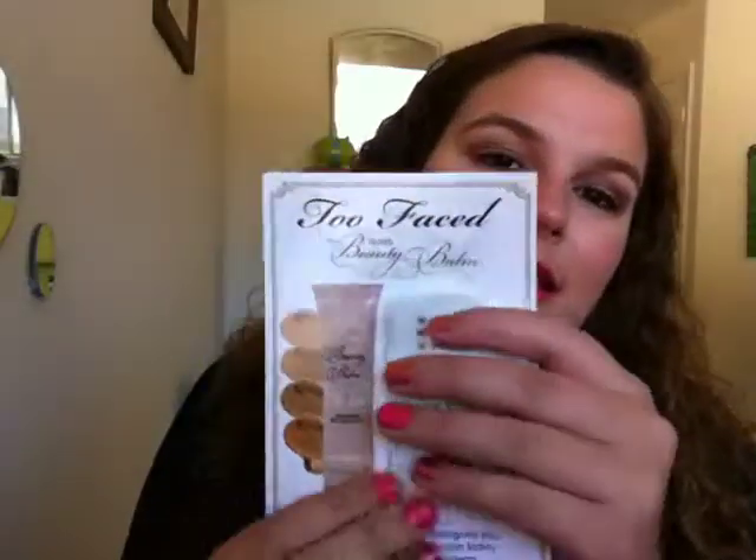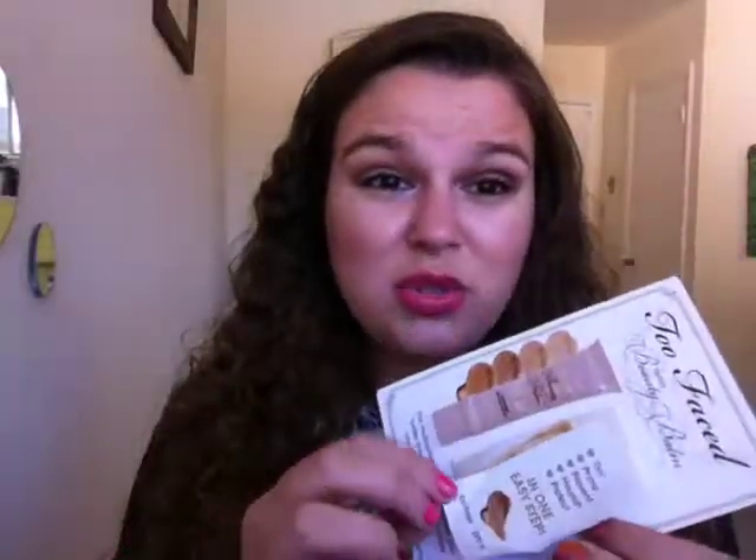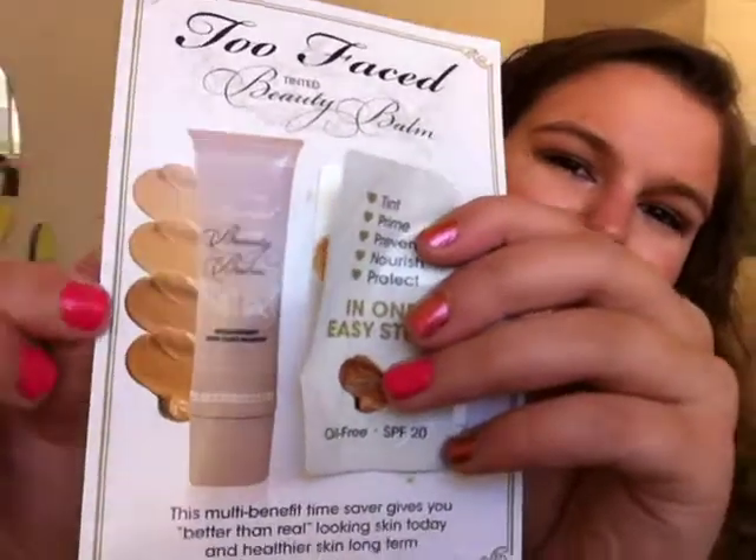Now I have three makeup samples. The first is the Too Faced Tinted Beauty Balm — I ordered something from Too Faced and this came with it. The shade was way too dark for me, but I wanted to try it. The coverage wasn't great, it didn't cling to my dry patches, but it was just okay. I'm not a huge fan of BB creams in general. All the shades seem very warm-toned to me, and I just thought it was okay — I wouldn't spend the money on it.